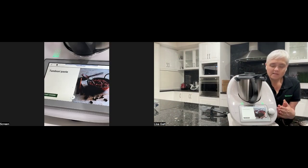I'm going to make some tandoori paste and then talk about how you can use tandoori paste in different ways. And then I'm going to make some butter and then some flavoured butter.